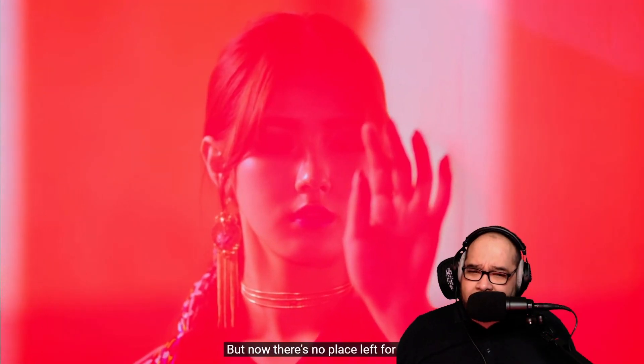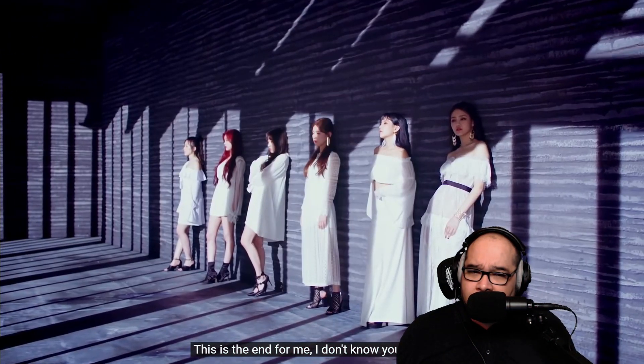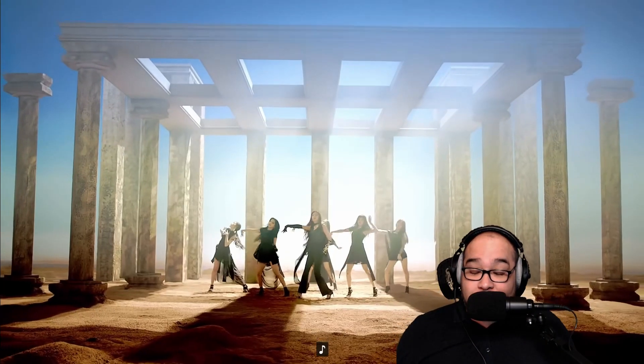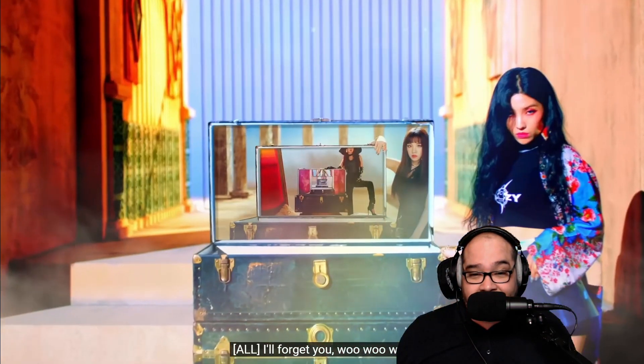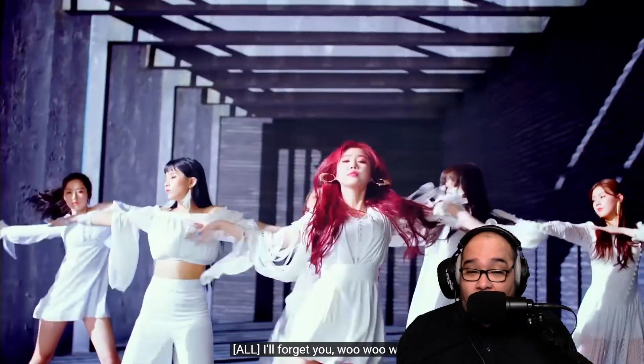There's like a vocal synth back there. Oh, that's pretty piercing. Yeah, it was still all the same elements.